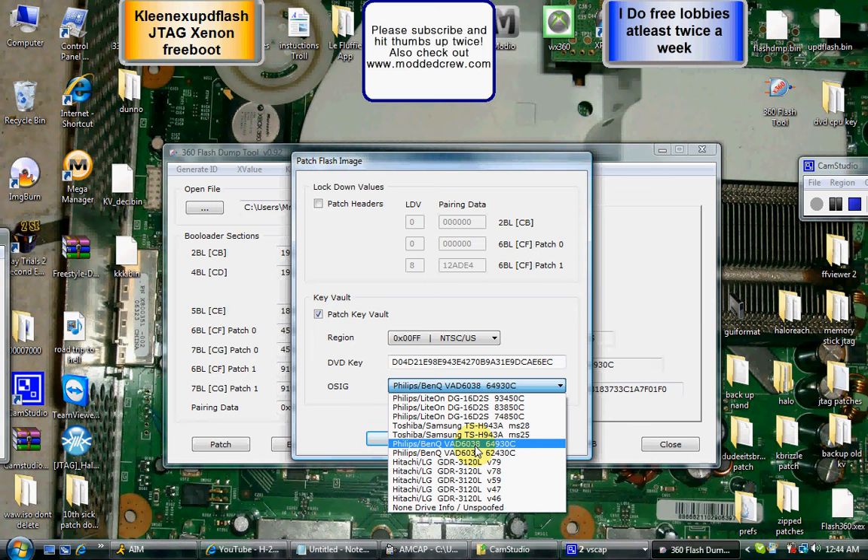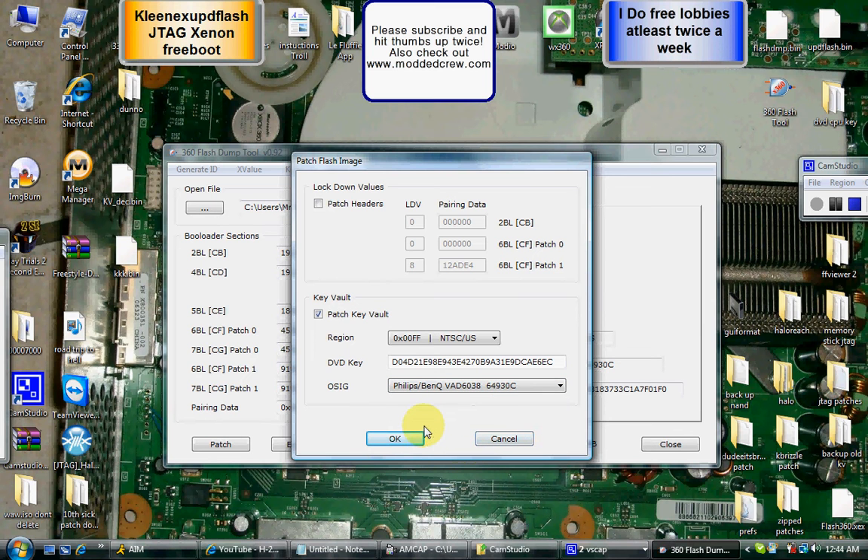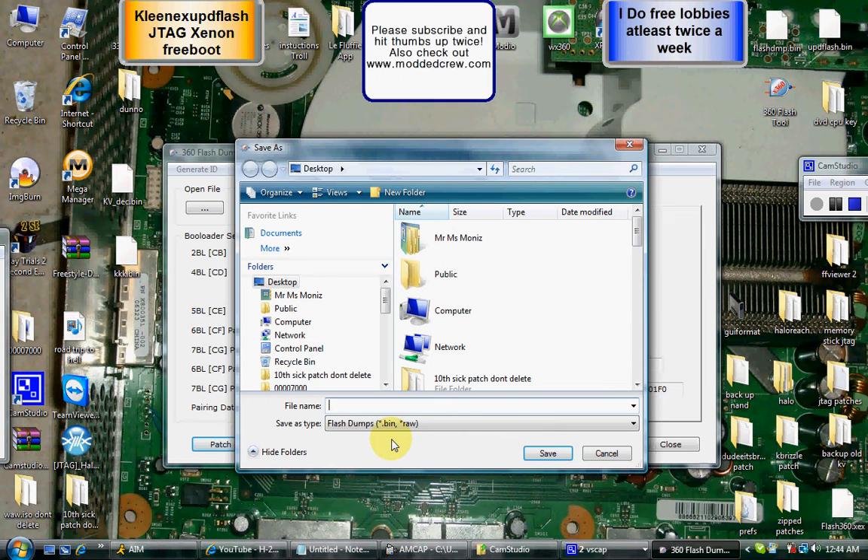Now it's going to ask you to save again — make sure you save it to your desktop. This file has to be named UPD Flash, exactly like that. Make sure you spell it right. It will ask if you want to replace one that already exists — click Yes. This is from our previous KV so we're just going to overwrite it. Wait for the green bar to load at the bottom.